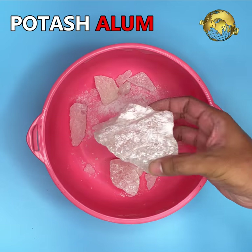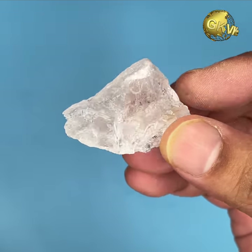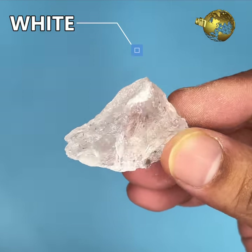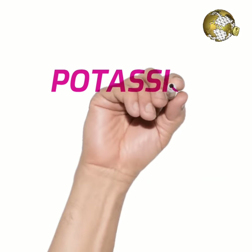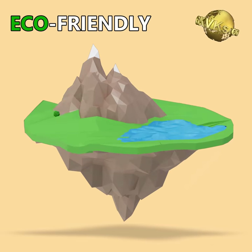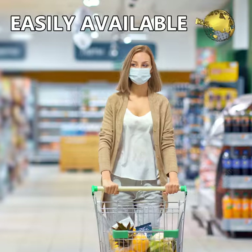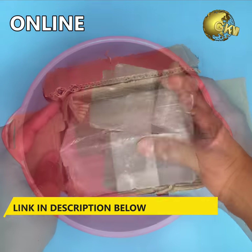Alum or potash alum is a hydrated double salt available in crystal form, powdered form, or even liquid form. This can be white alum or red alum, but the compound is the same. Its chemical name is Potassium Aluminium Sulphate. This compound is eco-friendly and has no hazardous effects on plants, animals, or human ecosystems. It is easily available at any grocery stores, supermarkets, or even online.